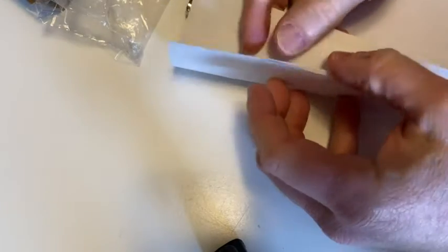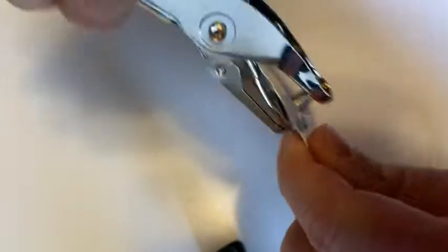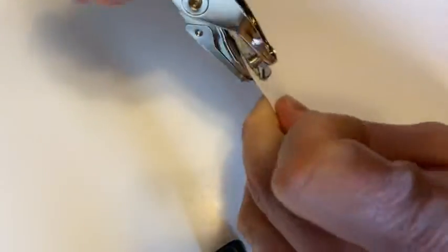I've got some paper that we can hole punch — one, two, three, four sheets of paper. Let's see if we can hole punch through all four. So I think what you do is you take this and slide it in there like that, and then just boom, boom, boom. Yeah, pretty strong.